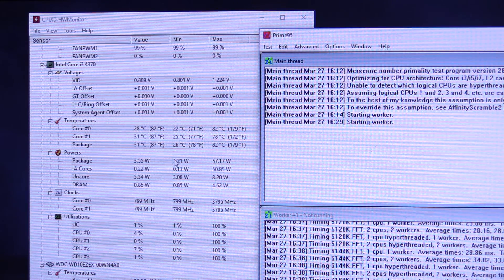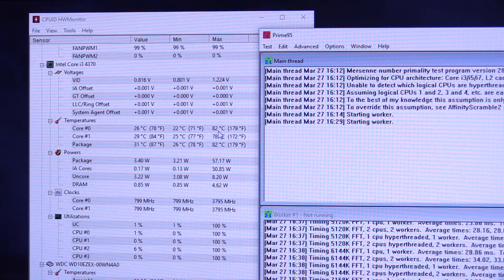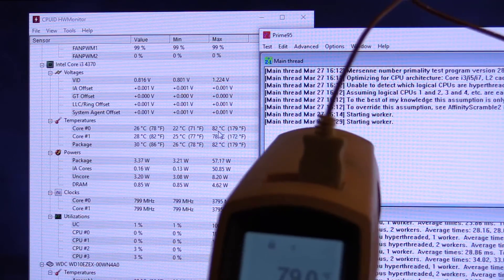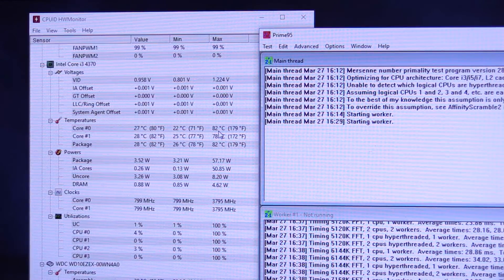The second benchmark test with the aftermarket thermal paste just ended and it actually hit 82 C during that test — several degrees higher than what it ever hit before. The case inlet temperature is about the same as it was with the first benchmark test, about 67 degrees now. It kind of seemed like it might have been a fluke because it happened pretty early on in the test, and after that I was watching the constant temperatures and I didn't see it go above 79 after that. But either way, that's the result of that test. I'm going to clear the maximum readings, let it stabilize for a few minutes, and run one last test.